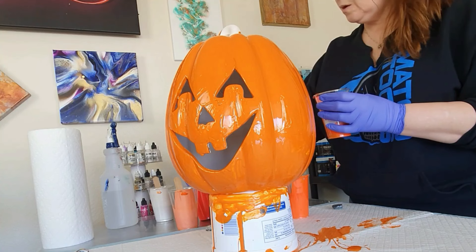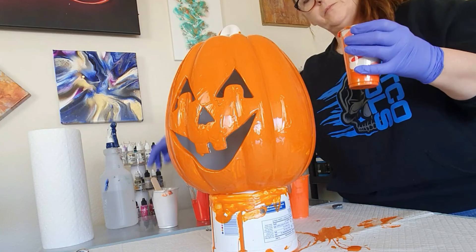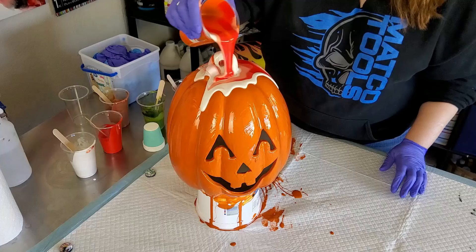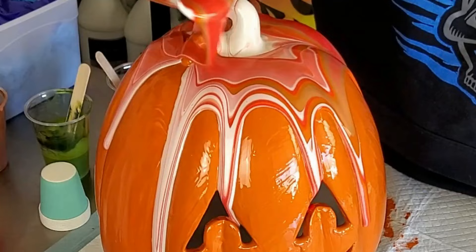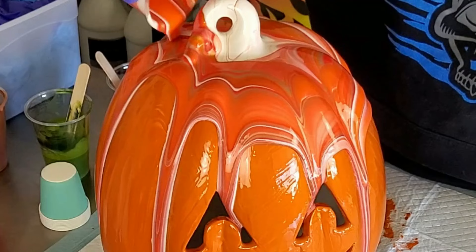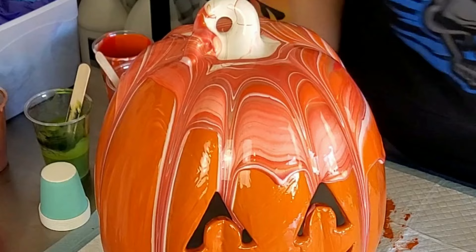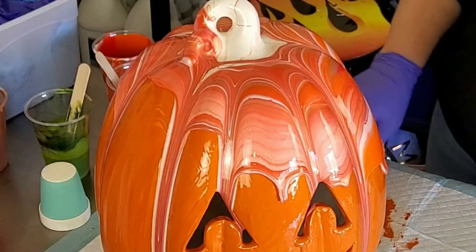This is just so that if there are any bald spots from the cup pour, he'll still have some color there. This did not pour the way I thought it would — it really went down into all of the crevices. I had to stop to take care of my cat Taz, who just wanted to say hello. Then I layered a cup with all my different colors except the green, which I'm saving for the stem, and poured it around. Like I said, it poured differently — it went down through all the little crevices and none of it really stayed on the main section; it just kind of poured down the seams.